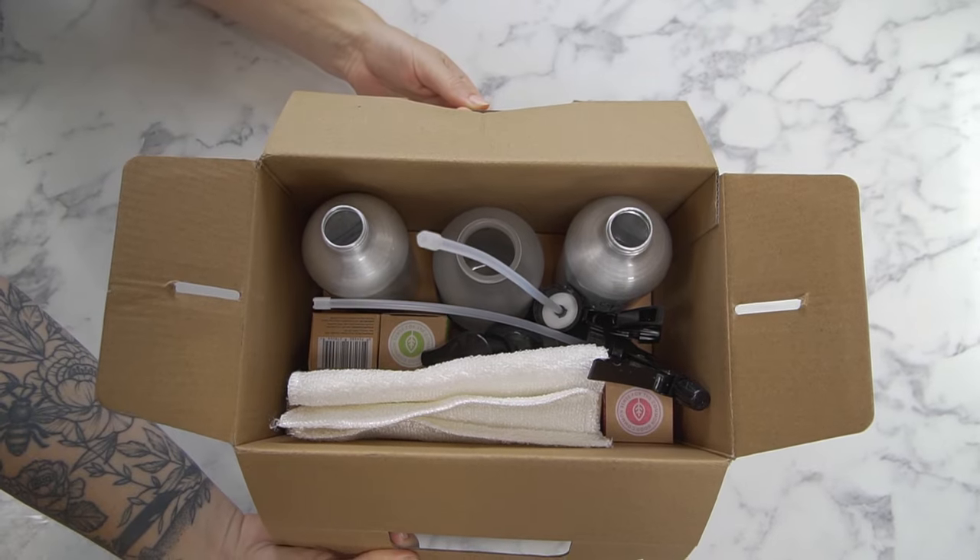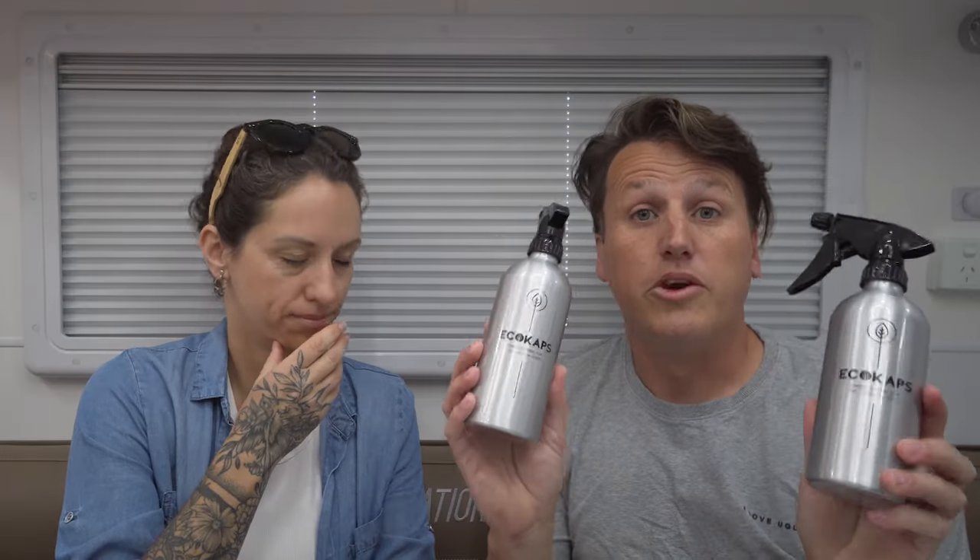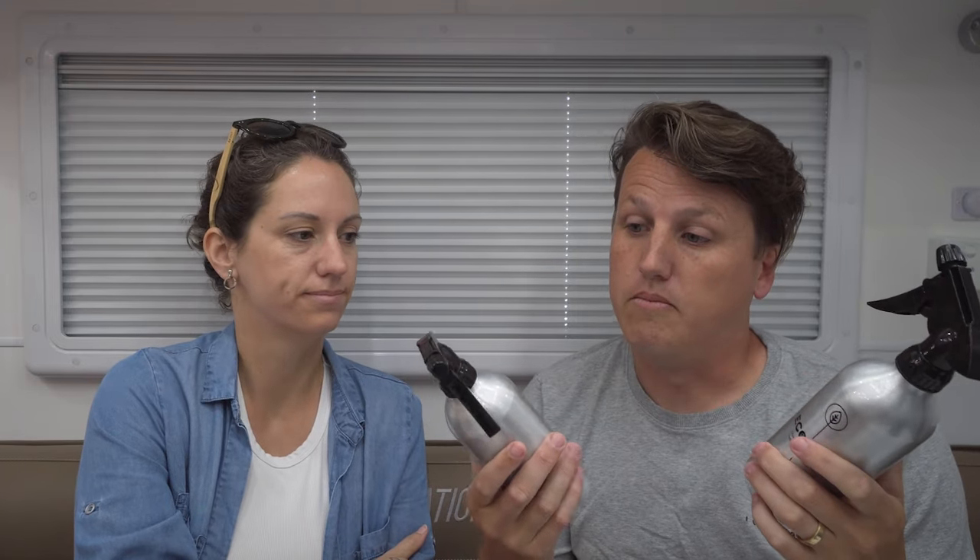The pack comes with two of these aluminium reusable spray bottles. We use one in our kitchen and one in our bathroom — reusable, so you're not buying new bottles of whatever spray you're using in the kitchen.